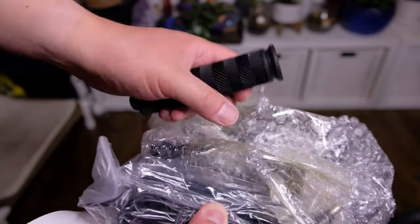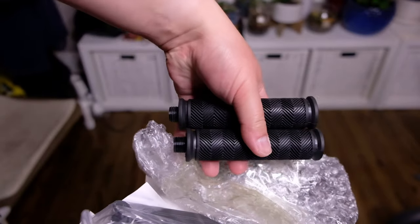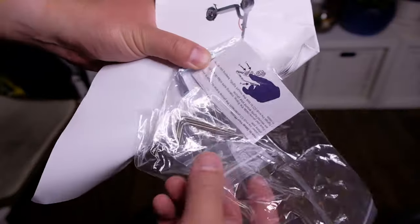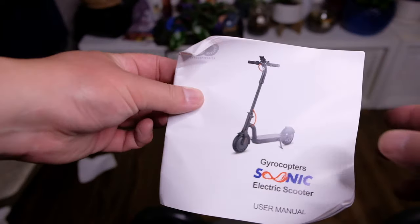I'm just going to quickly unbox some accessories. The handlebars are separate, and you can install those in a second. There's a rubber handle, and that is the AC adapter that plugs into the wall to charge. It also includes some Allen keys, and the SUNIC user manual and installation guide.